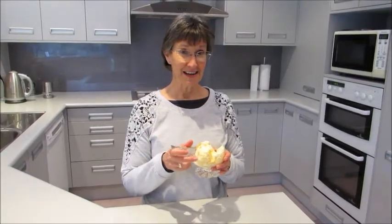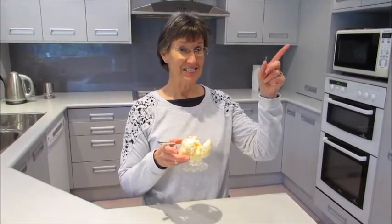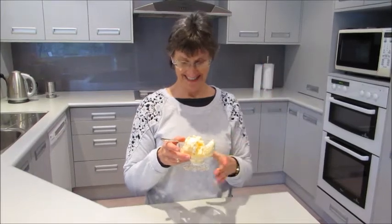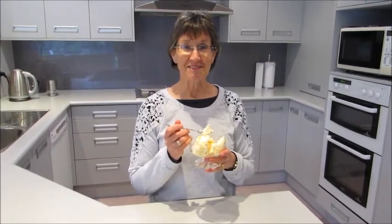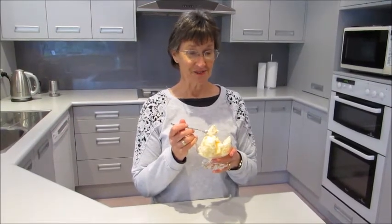I love ice cream, and since I have chickens in my garden — check out my channel, Chickens in My Garden — I have plenty of lovely fresh golden yolk eggs. So I have plenty of ingredients for making what I think is the best ice cream in the world. I call it five-four-three-two-one ice cream.